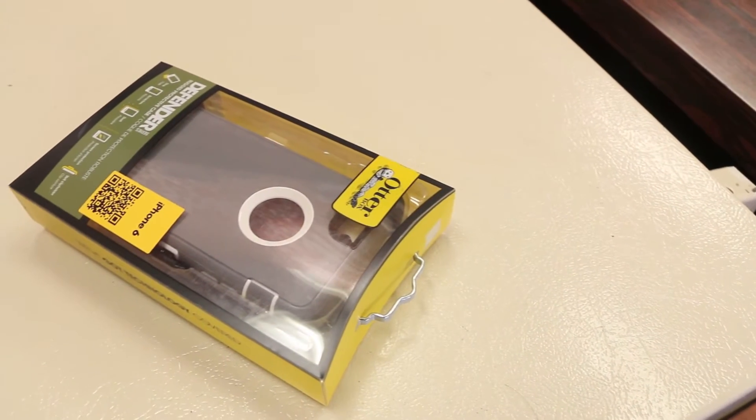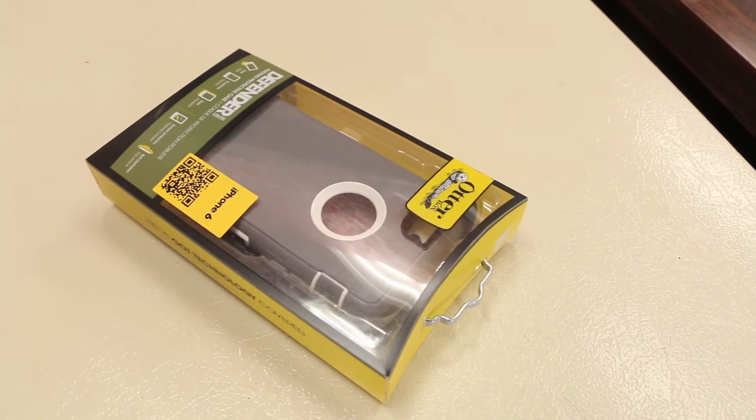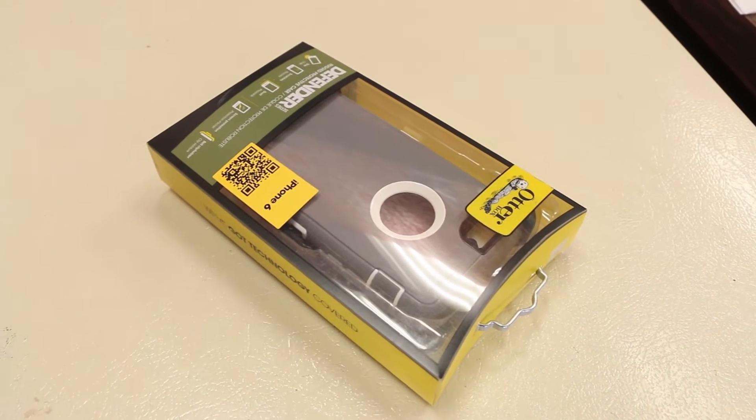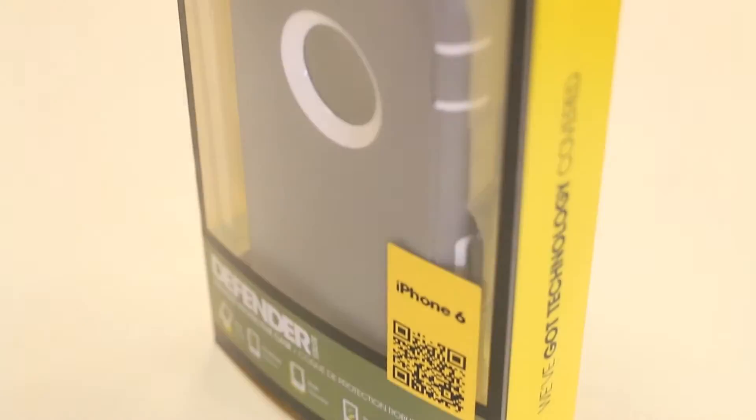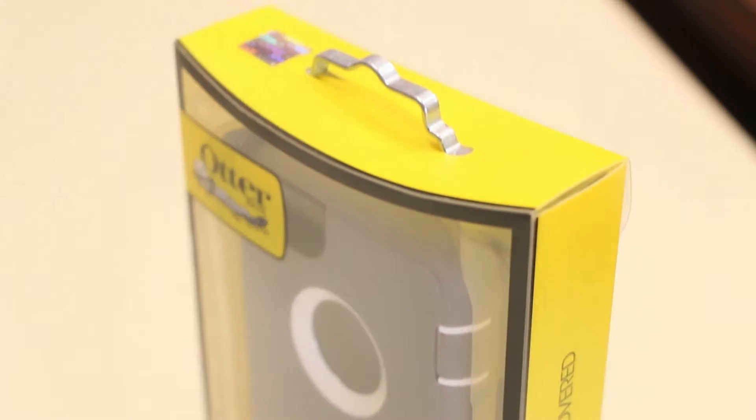What's up guys, Rand Reza here with another tech video for you guys today. Today we will be taking a quick look at the OtterBox Defender Series Case Glacier Edition for the iPhone 6. Let's slice this open, slap it on the iPhone, and give you guys my quick in-depth review.